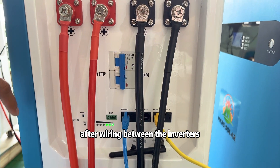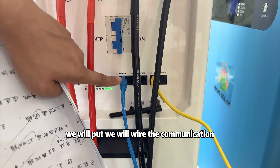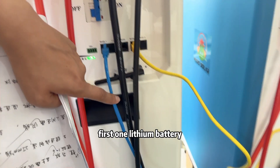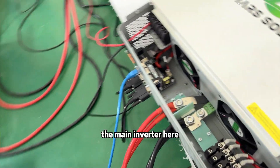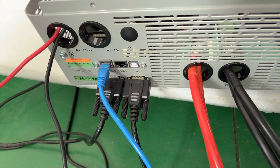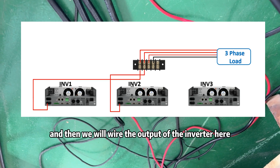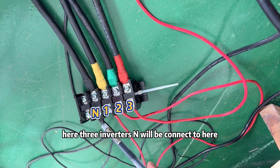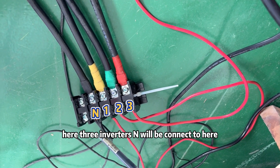After wiring between the inverters, we will wire the communication from the main first lithium battery to the first inverter — the main inverter. And then we will wire the output of the inverters. The three inverters' N terminals will all be connected together here.